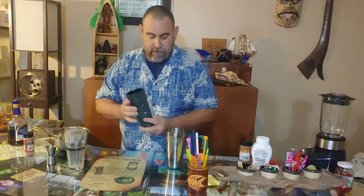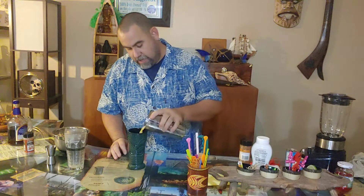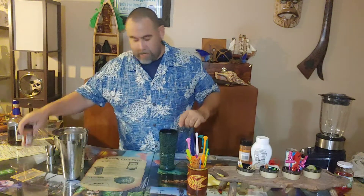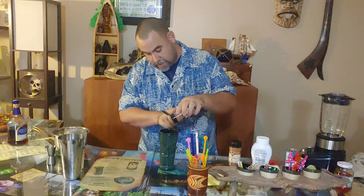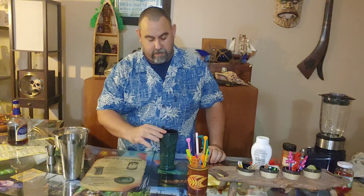Today I'm going to use a tall tiki mug glass — this is a Forbidden Island glass from Forbidden Island in Alameda, California. Outstanding bar; if you've ever been there, great, and if you haven't, go. Fill it right up to the top. Another key thing about this drink is to sprinkle cinnamon and nutmeg on top. The nutmeg is an interesting and definitely necessary addition — I really like that.